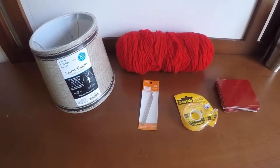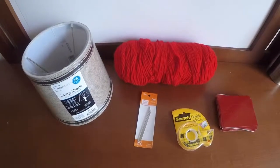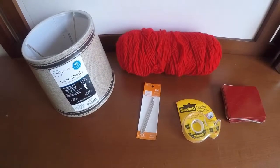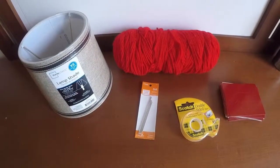Hi everyone and welcome to TSDIY. Today we are going to be creating a decorative lampshade using the materials shown here. This particular project cost me about $23, but in reality if you do have some of these materials at home, this should cost you significantly less.